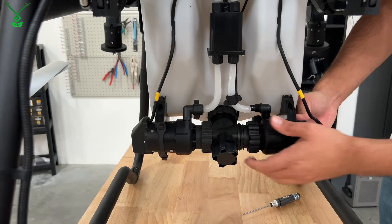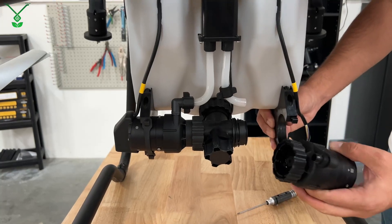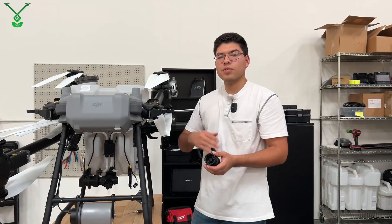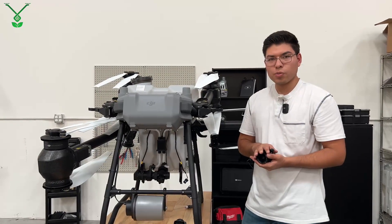The impeller pump, with a little bit of play, will come right off. With it removed, you can grab your new one, place it in, and follow the instructions in opposite order to install your new pump.